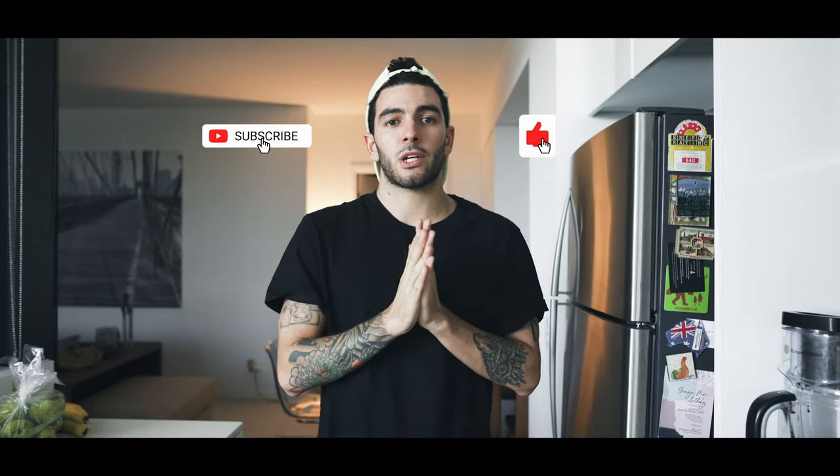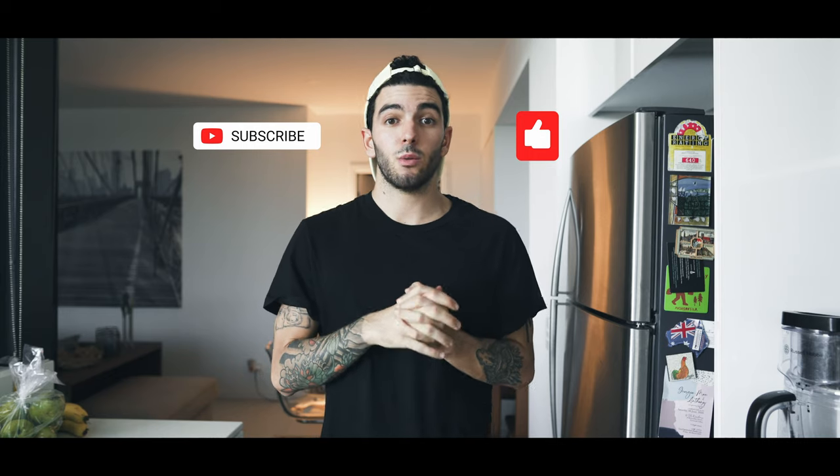Don't forget to like and subscribe as always. I'm gonna go eat because my food is getting cold and I'll see you guys tomorrow. Peace!